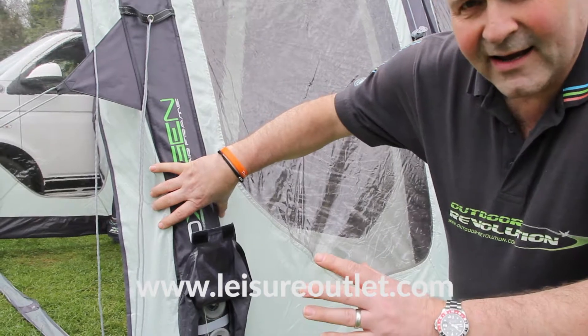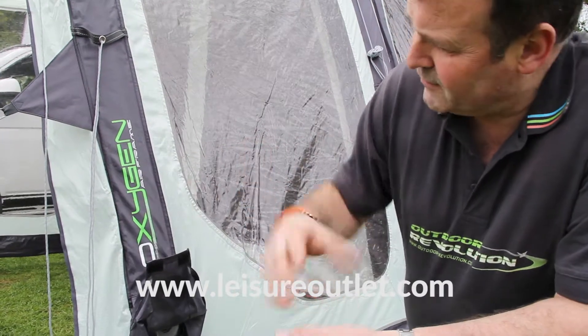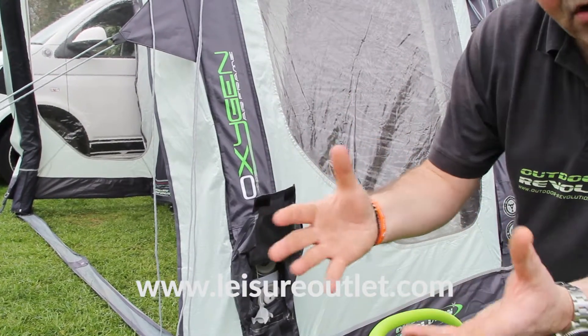We recommend 4 psi inside the tube. Most people will put too much air inside the tube as a matter of course, because everybody feels the tube and thinks they can get more air inside, so naturally they put more air in.